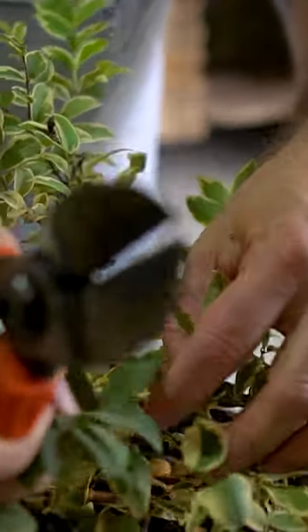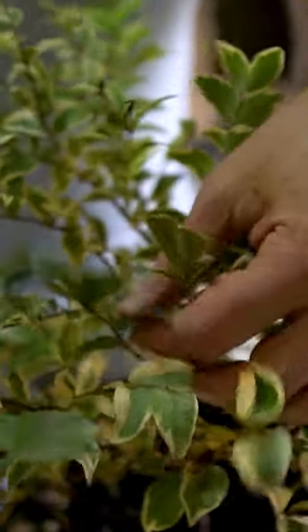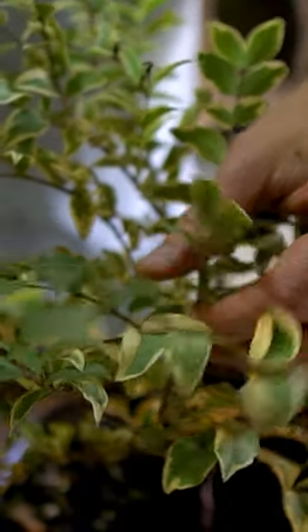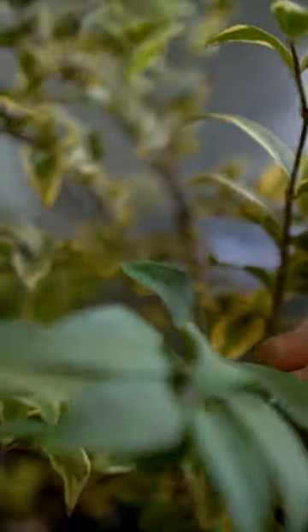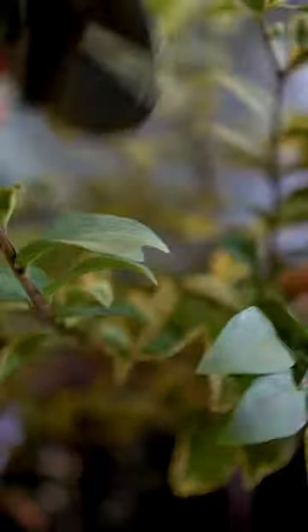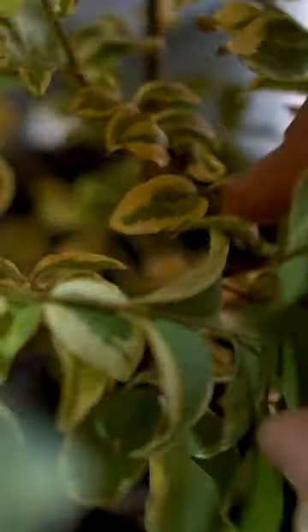Looking at your very fancy variegated Sabara, it looks like it's got a couple of branches that have reverted back to full green. So when that happens, you want to come back and look for as far back as it goes — find the last variegated leaf. This is the very last variegated leaf on the tree.